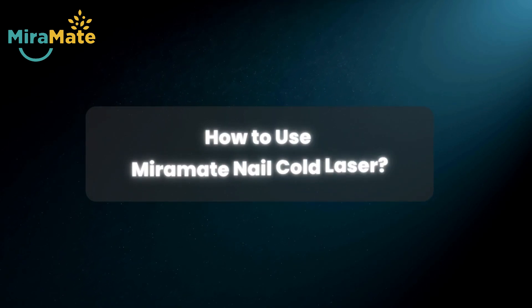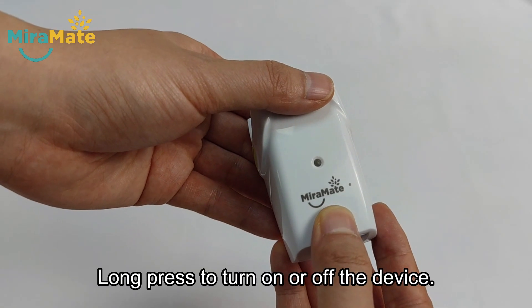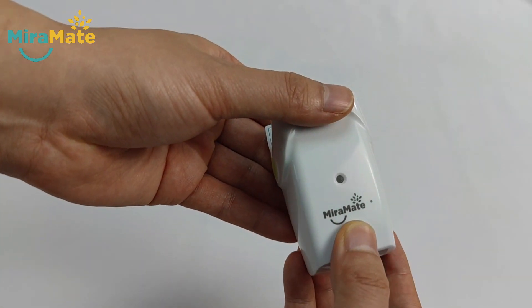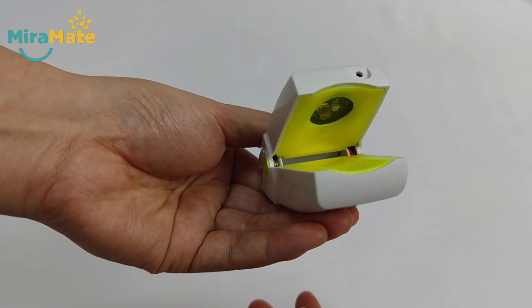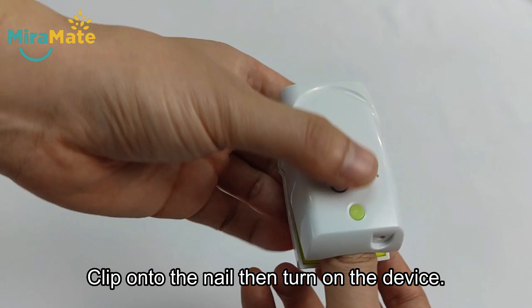How to use Mermaid Nail Cold Laser? Long press to turn on or off the device. Clip onto the nail, then turn on the device.